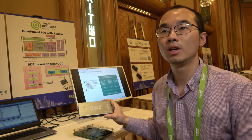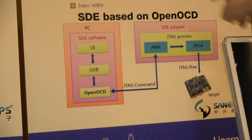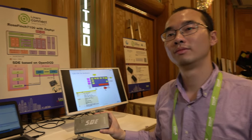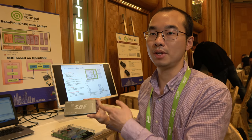What is OpenOCD? OpenOCD is a connector between GDB and the adapter — an open solution for connecting the systems together. It is a very important core module of this solution.